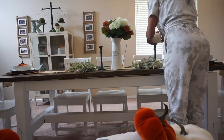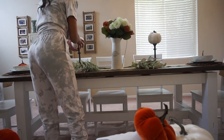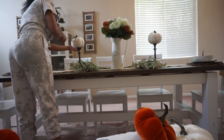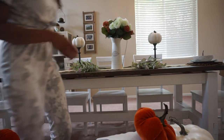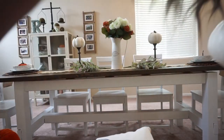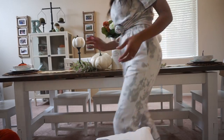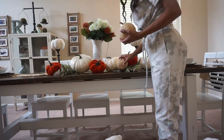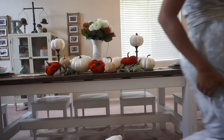Another tip I always do on my centerpiece — I always add greenery. I love greenery and I love the different colors of this fall greenery. I have it also as kind of an anchor, so that was my second layer in the middle. Then I added the candle holders, and now I'm adding pumpkins. I have smooth pumpkins, felt pumpkins, velvet pumpkins, and rope pumpkins. All of the different textures just makes it cozy, warm, and inviting.